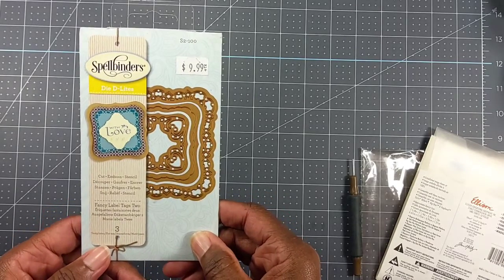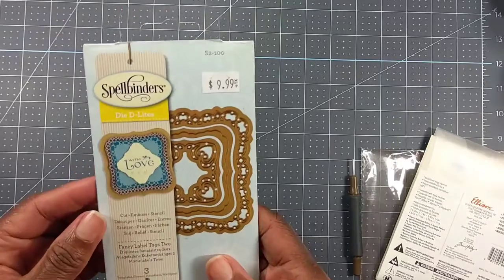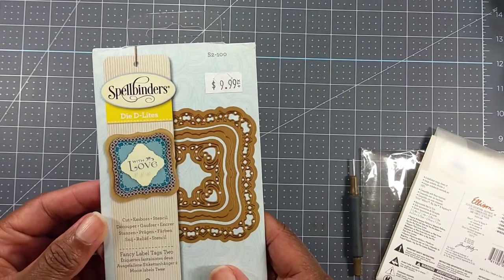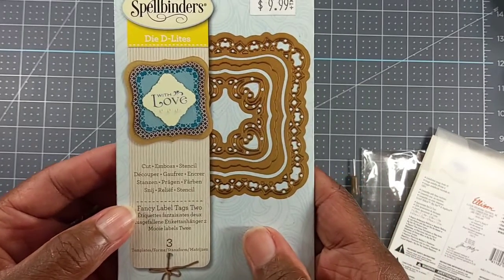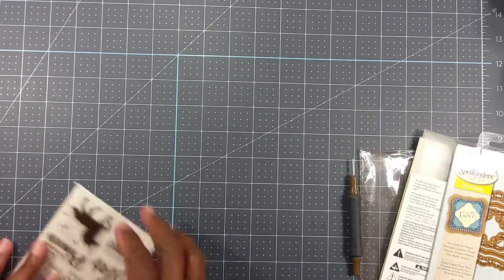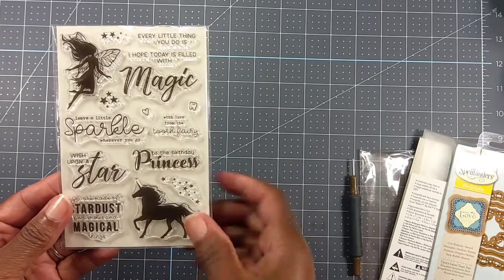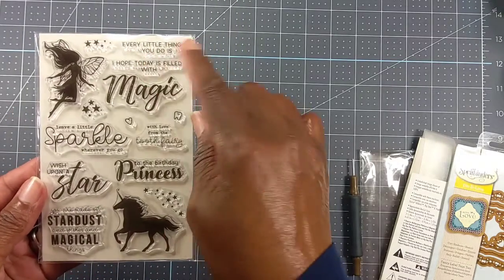She also included this Spellbinders Delight set — it's called Fancy Label Tags Two — and you get three of those. Those are pretty cool, I like that. And she sent a stamp set featuring a unicorn with a fairy.